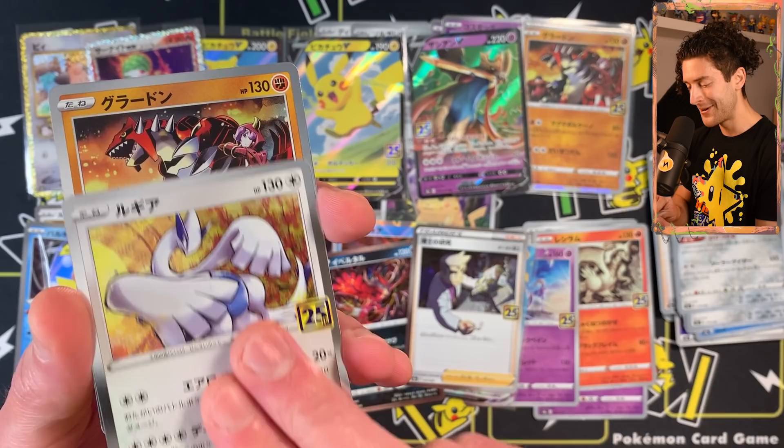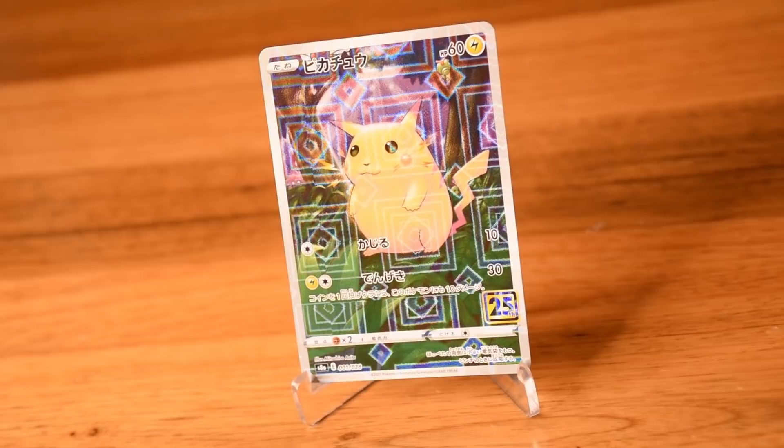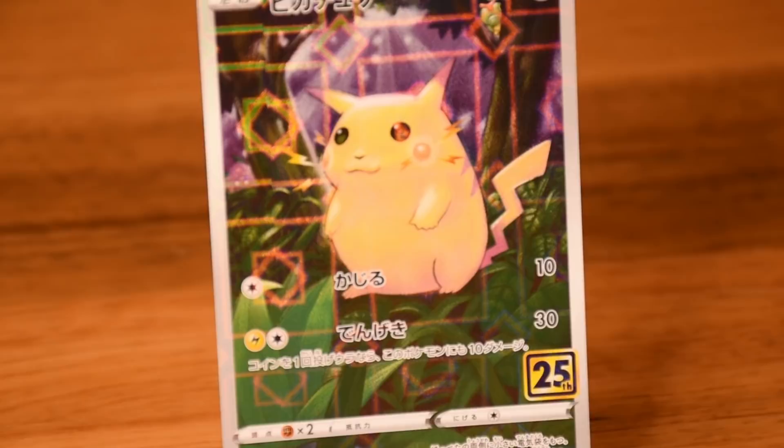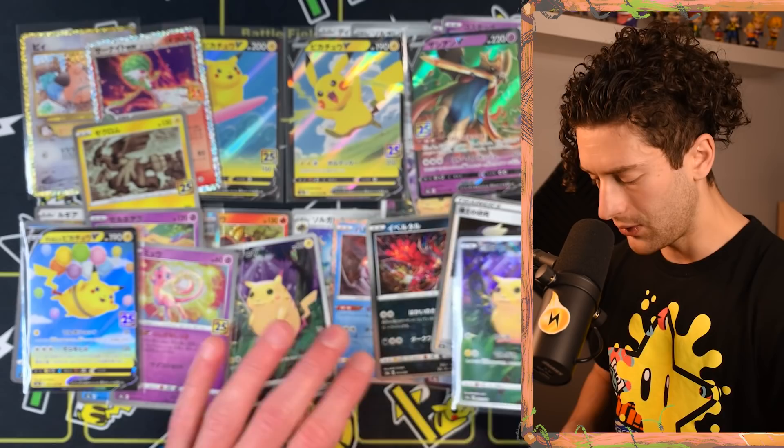Another Solgaleo, another Lugia — I just want to get as many of these Korki Saito cards as I can. Another Groudon. A reverse holo! This is what I was talking about. It's got like a little bit of texture to the reverse holo that the other ones don't really have. It's funky — I'm guessing because it's a fuller card it has a different texture beyond just the holo effect. It's not for everybody, but it's definitely cool.